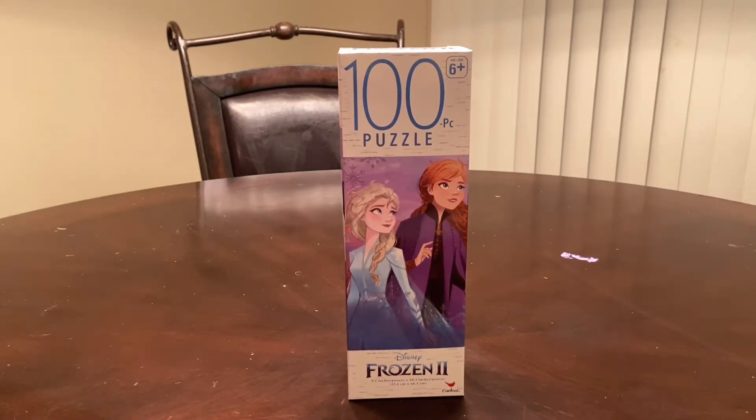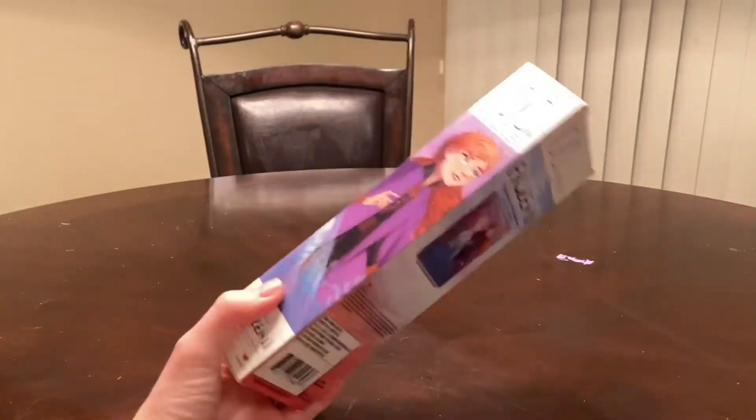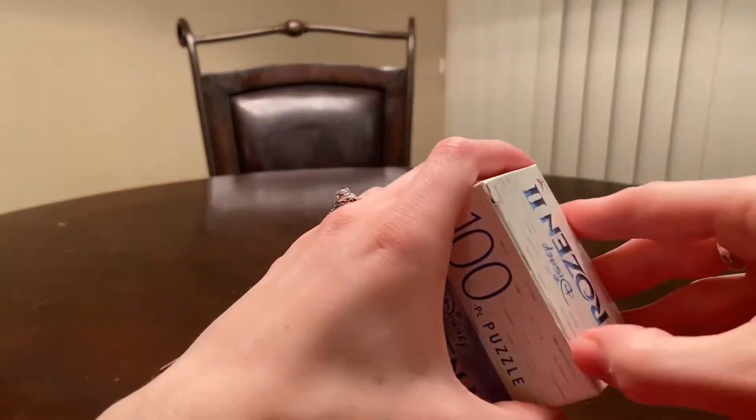So we are going to open this up. Let me know in the comments below if you are going to go and see this movie — I'm super excited. Frozen is definitely one of my favorite Disney movies.